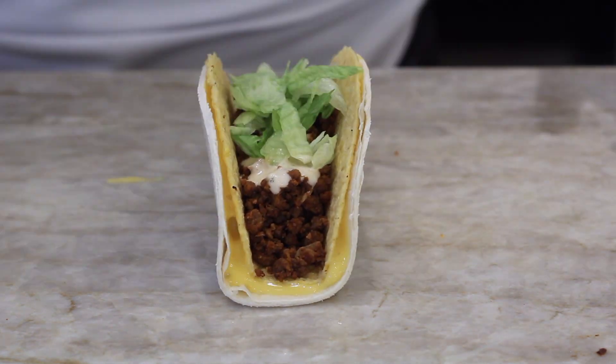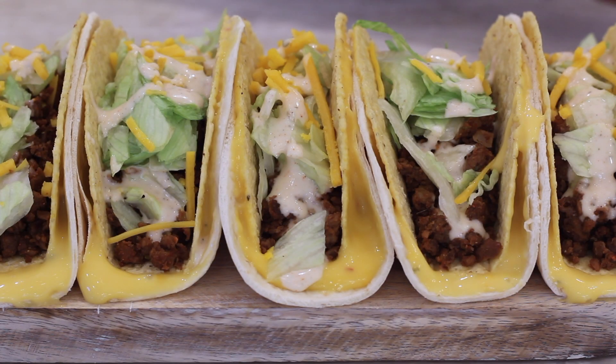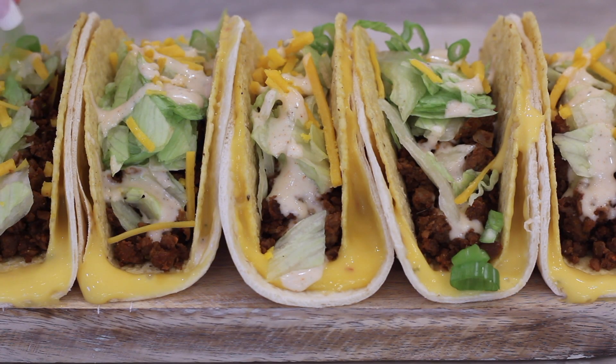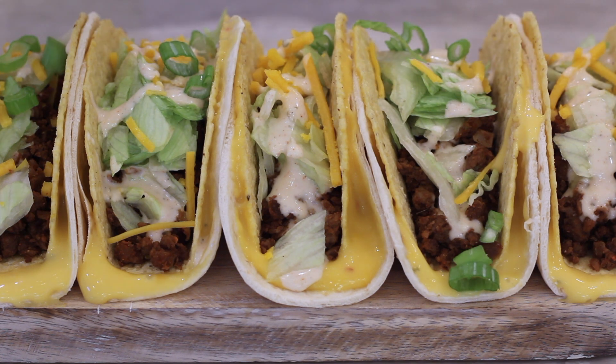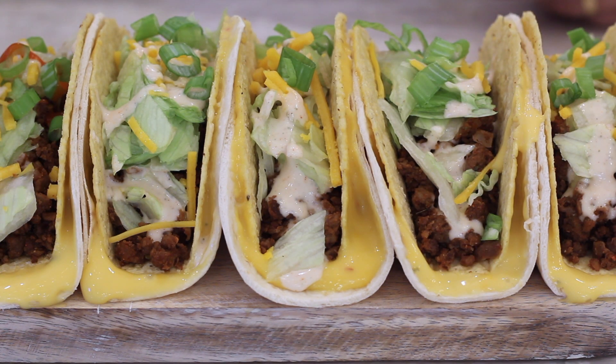Look at all that cheesy goodness! Now that they're all done, I lined them up and I'm going to put some green onion on here and hot sauce. I know that's not really typical of what you'd get at Taco Bell, but I want to make mine a little nicer, a little fancier — more chef-like. You don't have to do this if you don't want to, but I did like the flavors it added.